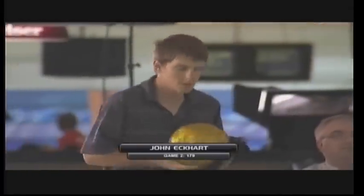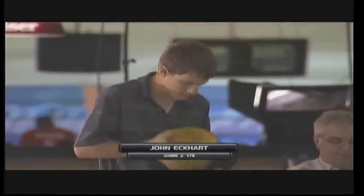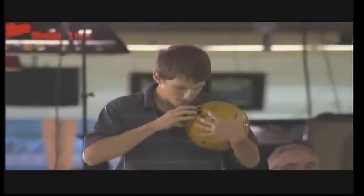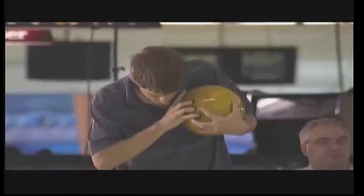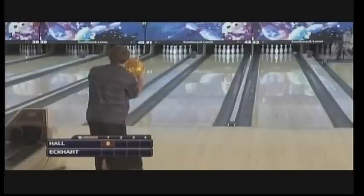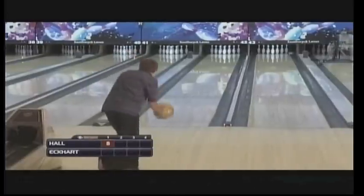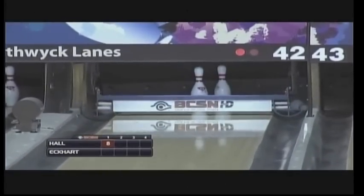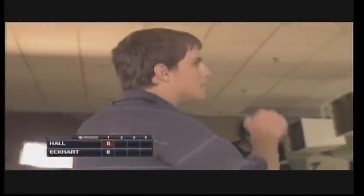John coming off games of 151 and 179 — a 28-pin improvement over his first game. His average is 158. He has a little bit of an unusual release, comes over the top of the ball, fingers almost come out first. Pulled it to the left and leaves the 5-9 — he went Brooklyn. John also starts with eight pins.